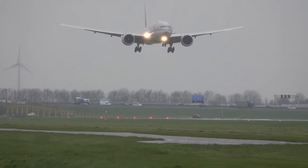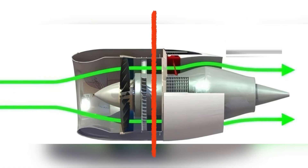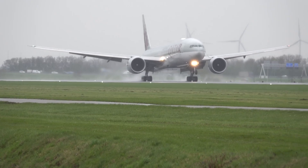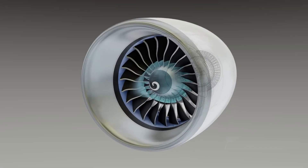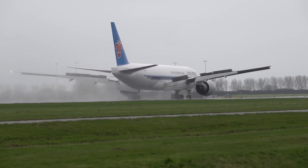When it's time to come home, thrust rolls back. Touchdown triggers a translating sleeve; blocker doors pivot; cascade vanes bend bypass air forward to help the brakes. Off the runway, fuel cuts, flame dies, and the fan freewheels to a stop — a giant windmill winding down. Ground power plugs in. The beast cools, waits.